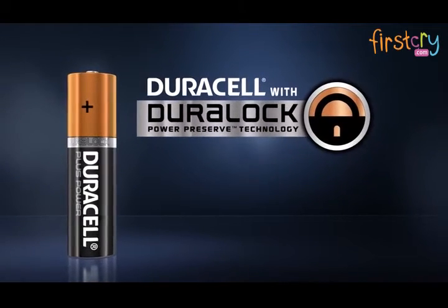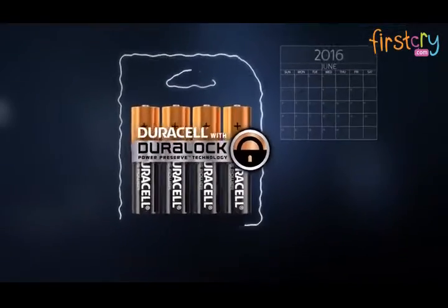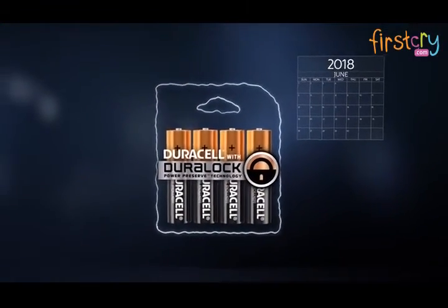Dura-Lock technology in Duracell batteries protects the power ingredients and reduces the self-discharge of the batteries after prolonged shelf storage.